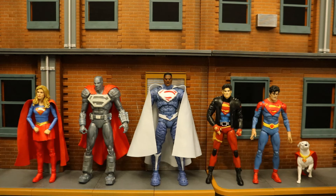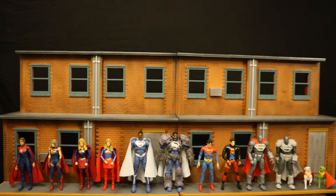Here's Valizod next to all the different Superman family members they've made. We have the Kara Zor-El Supergirl, Steel, Valizod, the Kon-El Superboy Connor, the Jon Kent Superboy, and Krypto the Superdog. A lot of these figures have variants just like Valizod: 4 different versions of Kara Zor-El Supergirl, 2 versions of Valizod, 1 version of Jon Kent, 1 of Connor Kent, 2 versions of Steel, and 2 versions of Krypto. Now McFarlane — where the hell is our Lois Lane?